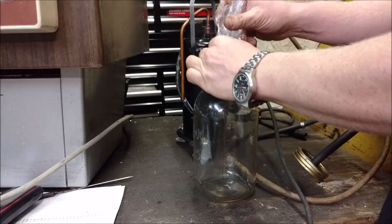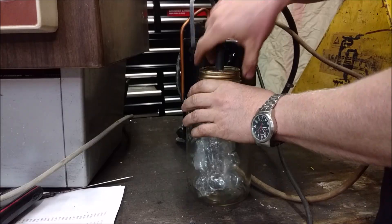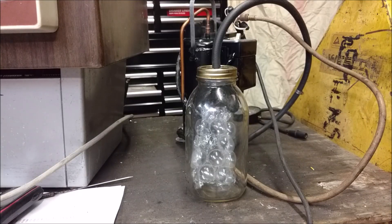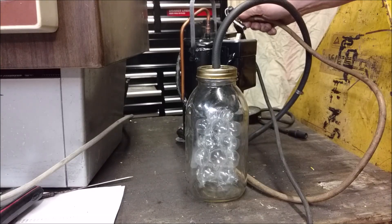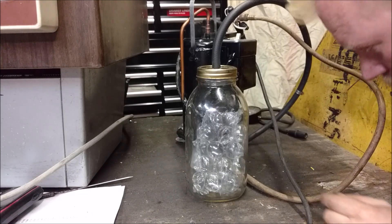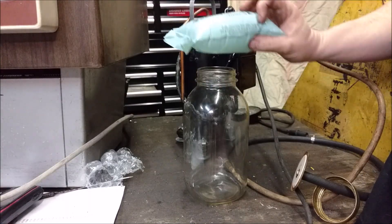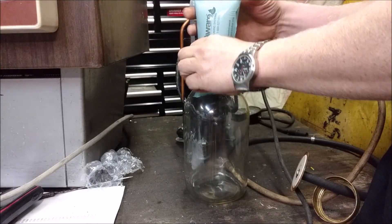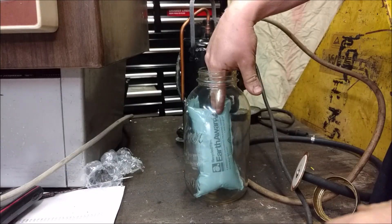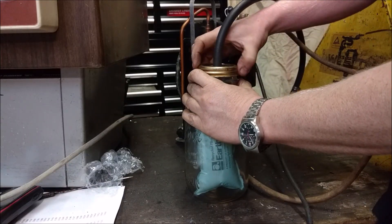Shipping bubbles - jam those in there. They're going to pop. They're all gone - that was too easy. This is a shipping material - instead of packing peanuts, it's these new airfield packing giant peanut things.